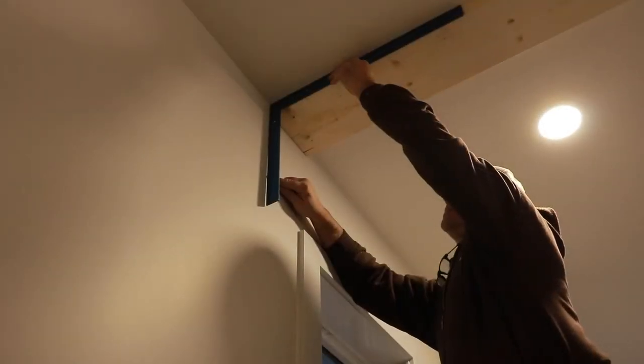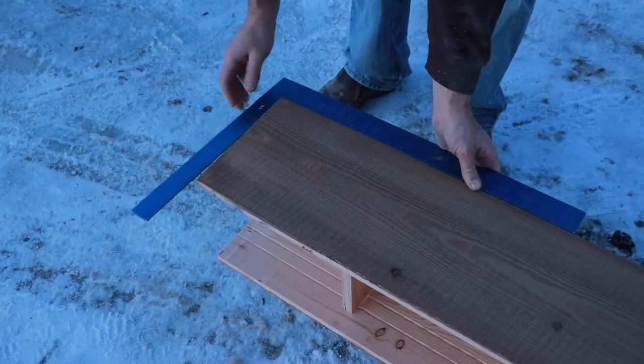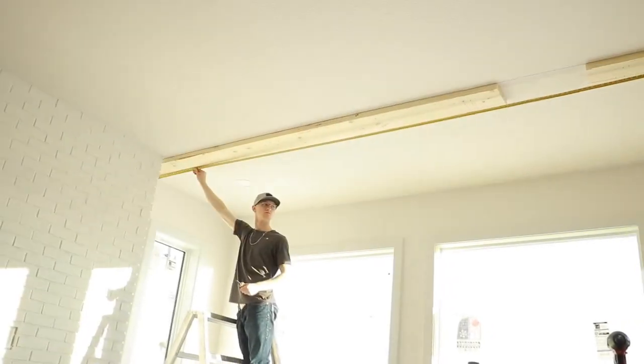Step 2: Start at one end of the beam. Use a framing square and check the squareness of the wall to ceiling. Measure and confirm the total length required prior to cutting.